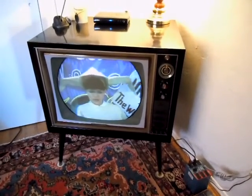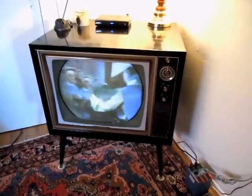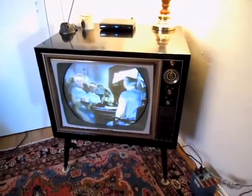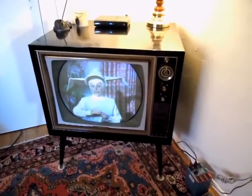Hey guys, it's JP Dillon. I thought I would show you a picture of my favorite set. You've seen this in a lot of my movies, but you haven't really seen it running in person. This is a 1962 RCA, unknown model number — the tag's missing.